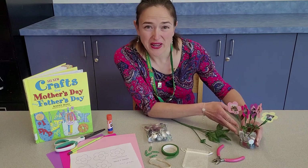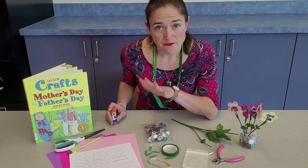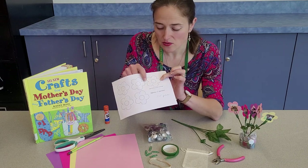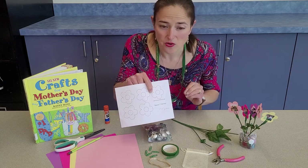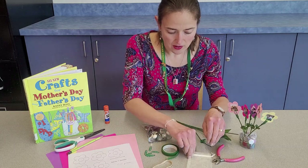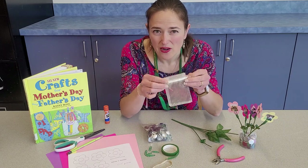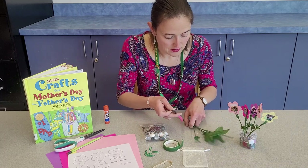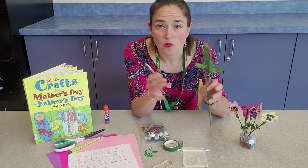We're going to start with our picture bouquet. You'll need enough card stock in different colors for five flowers. I found a flower template online and printed it out — the flowers are about two inches wide, and the pictures for the inside are about one inch by one inch. You'll also need a rubber band, a little drawstring pouch or bag for stones, stones, floral tape, some fake flowers with at least five blooms, and wire clippers.